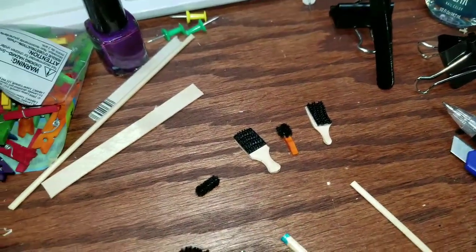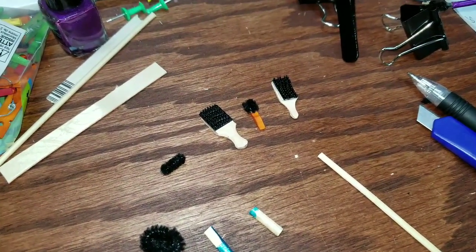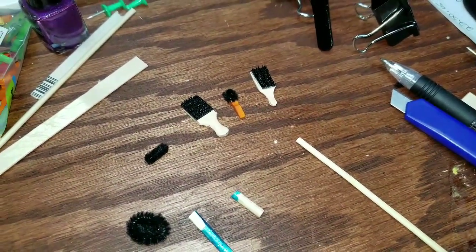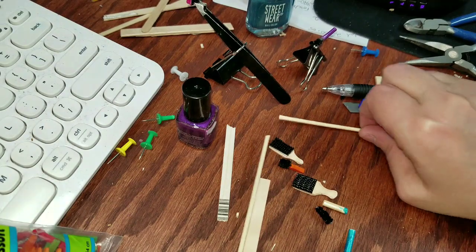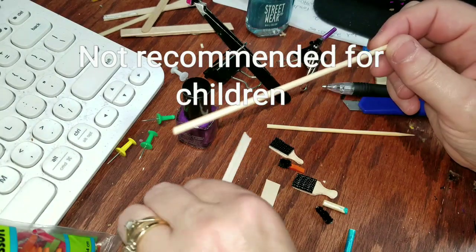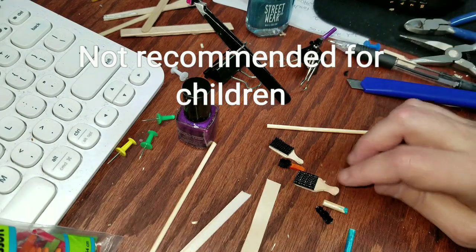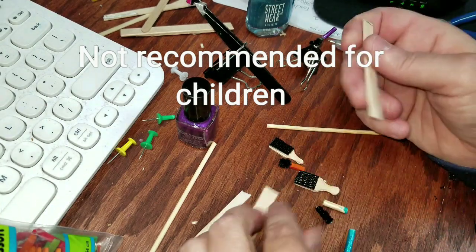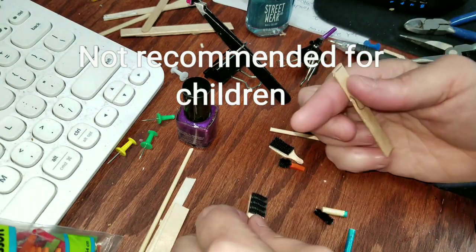Hi guys, welcome back! Today I'm going to do another one minute series, where you can create something in just a minute or so. Today we're going to be working on some hair brushes, and I'm going to show you different hair brushes that you can make in about a minute each. The first thing you need to do is get yourself some sticks — skewers, popsicle sticks, skinny sticks. You want to trace your hair brush onto a popsicle stick for the first one, and as you can see it's got little bristles — it's really great.